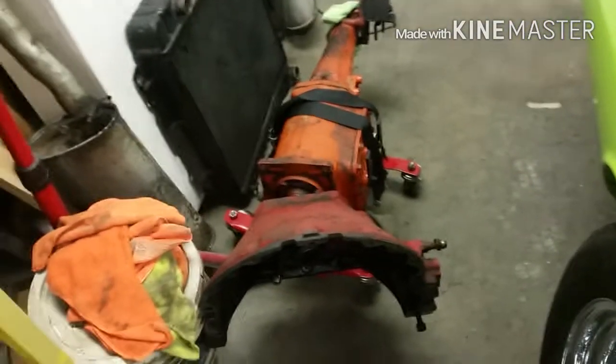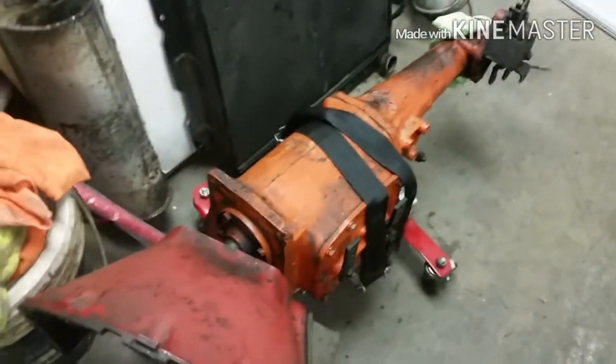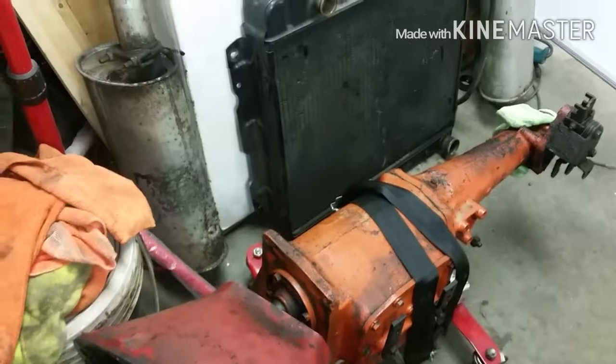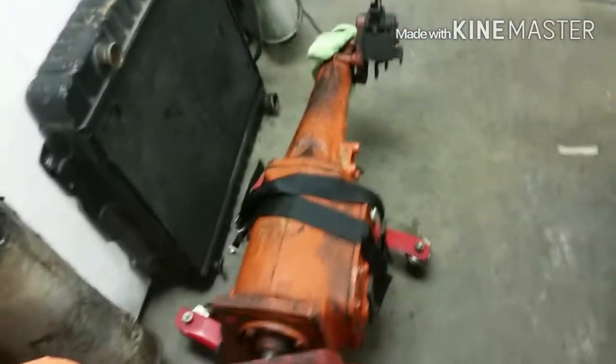Sunday afternoon, guys — we're going to shut her down. The consensus is, after somebody mentioned it and I looked it up, an A833 is what this is. I guess it's a pretty common transmission for a Dodge. That's what we're going to call it from here on out — an A833.